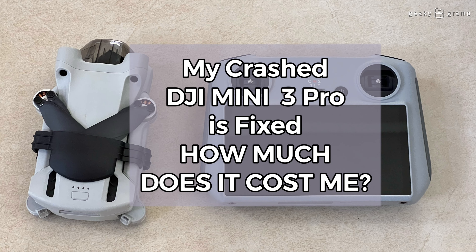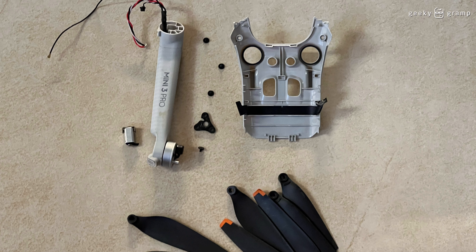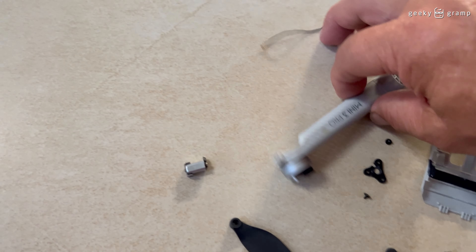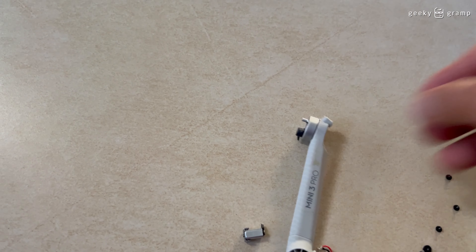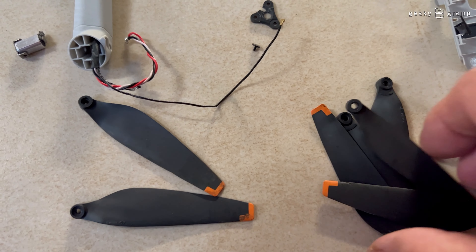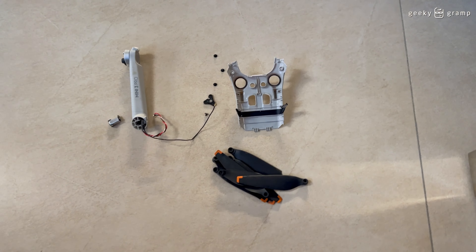My DJI Mini 3 Pro is fixed and back, and these are the parts that they replaced, which they returned to me. This is another shot of the replaced parts. I also replaced the propellers — these are the damaged portions. They had to change this, and replace this. These are some of the nuts, and these are the propellers — some are still usable, but I decided to change everything. So yeah, these are the replacement parts.